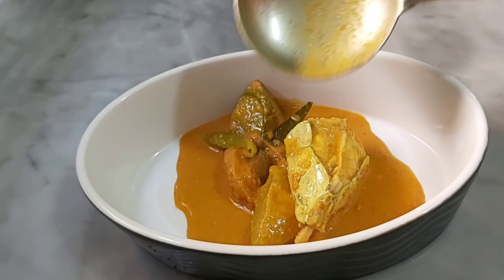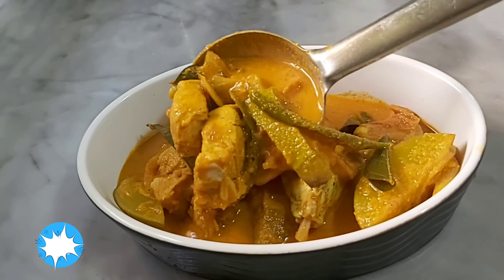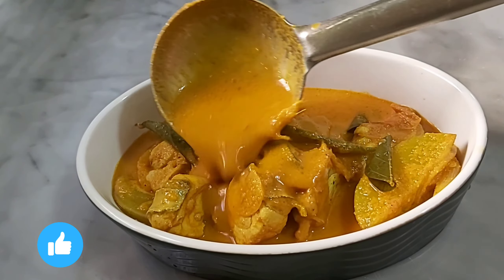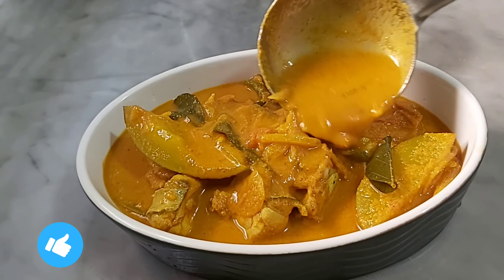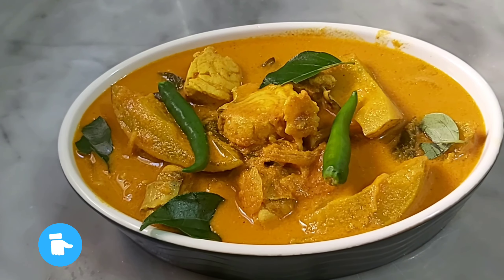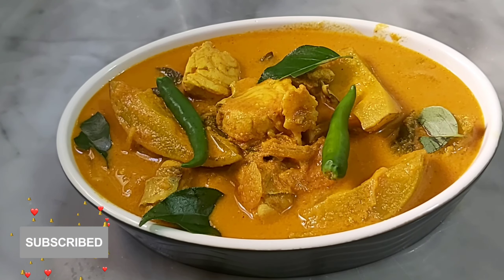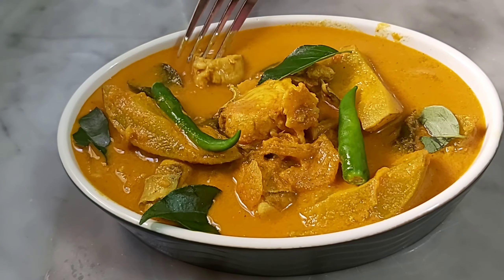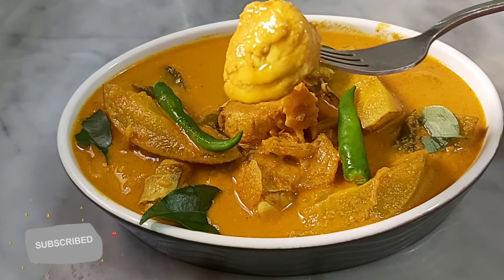If you want to try this recipe, please like, comment, and share the video with your family and friends. If you want to subscribe to my channel, please press the bell icon.